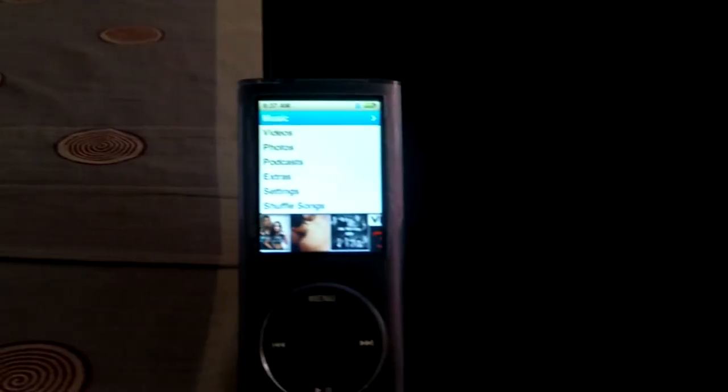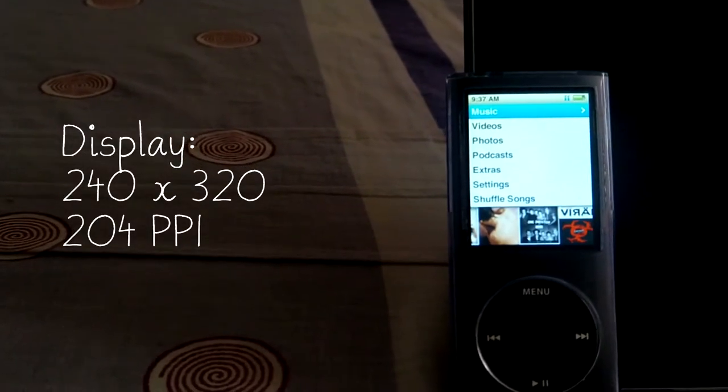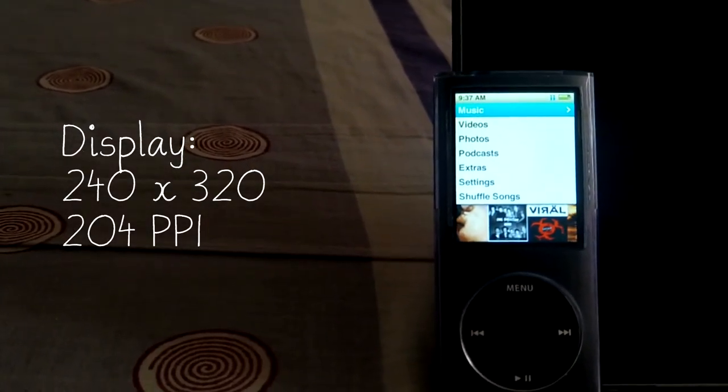So let's talk about the features. For the display, the 4th Gen iPod Nano has a 240x320 resolution and with 204 PPI, or pixels per inch.